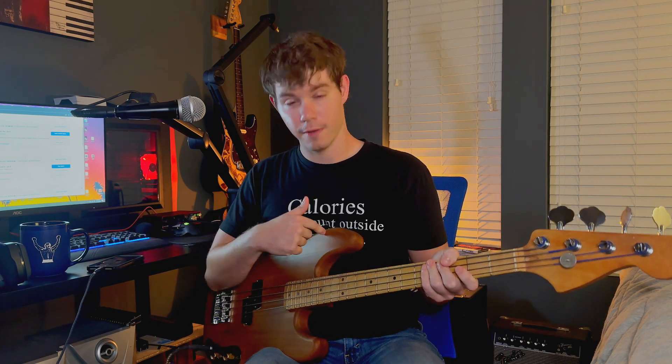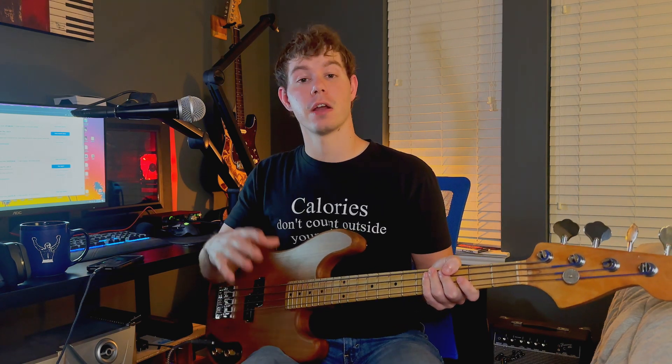Welcome to the video. Happy whatever day it is — it's a beautiful day today, hope you're doing well. This is a bass guitar that I built. I found various parts on the internet and slapped them all together and made a bass that I wanted to have.